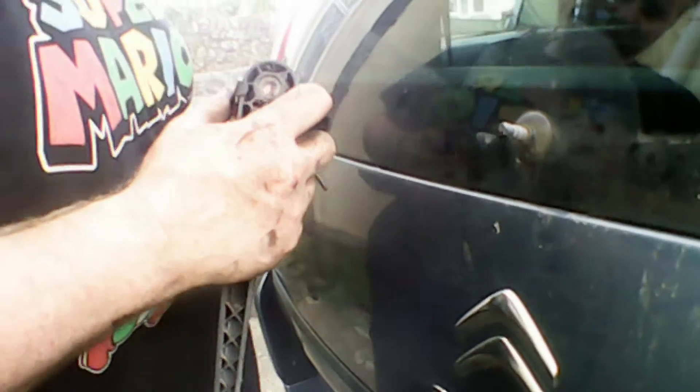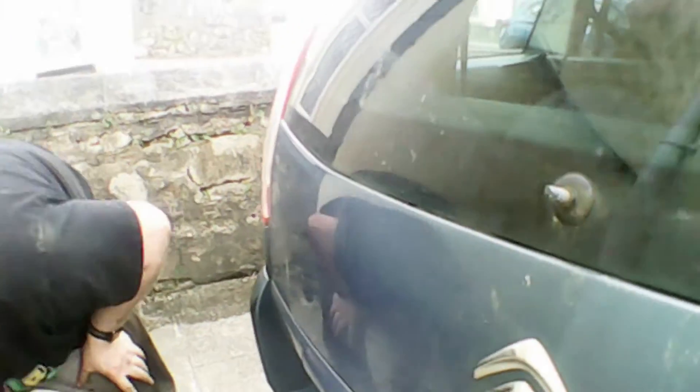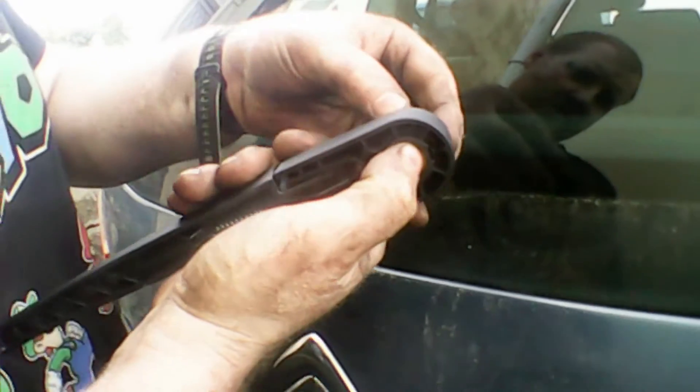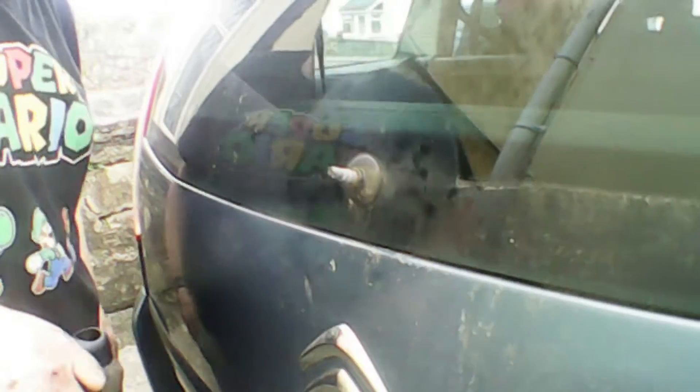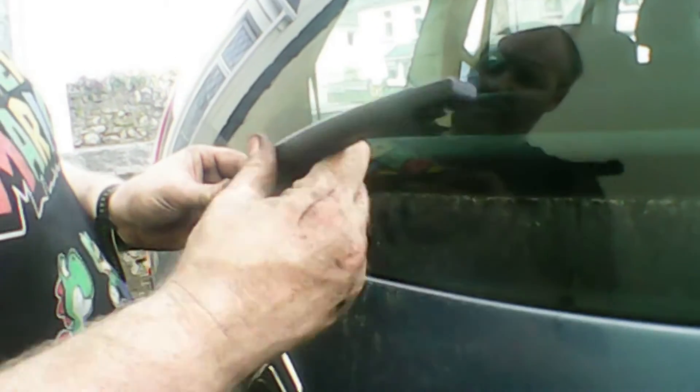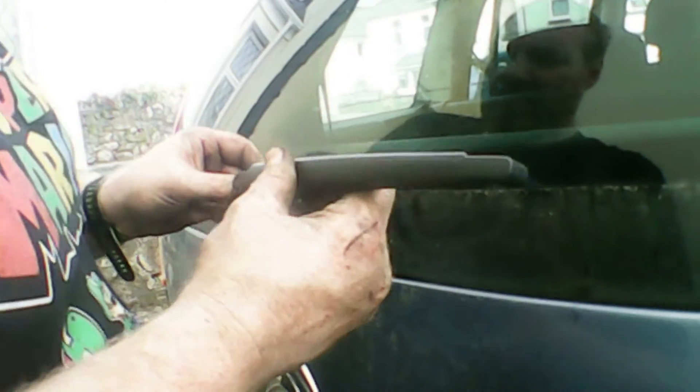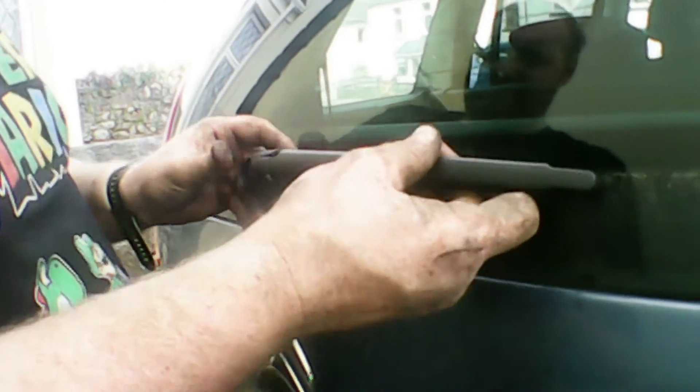Once we get it off, just take it off and then we'll get the new arm, which my glamorous assistant will pass through now. You can see there's a better look at the button you need to press — as you press it, it will pop out. Then we'll get it back on. You need to make sure you line it up. If you've got a mark on the window like mine has here where the old wiper was, it makes it really easy. Try to keep it in line as best as possible so it wipes properly.